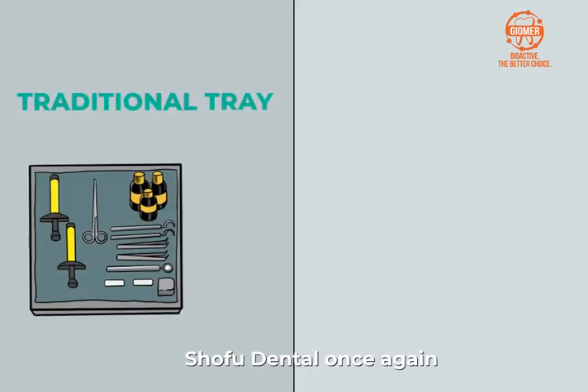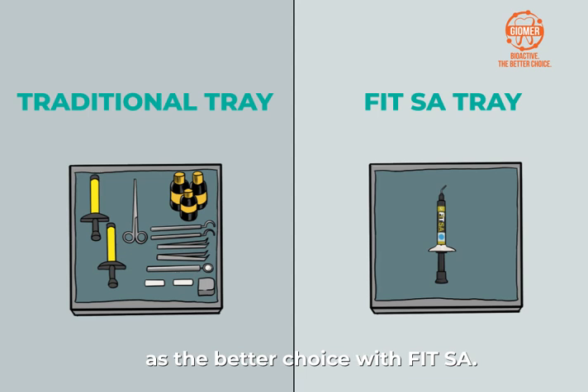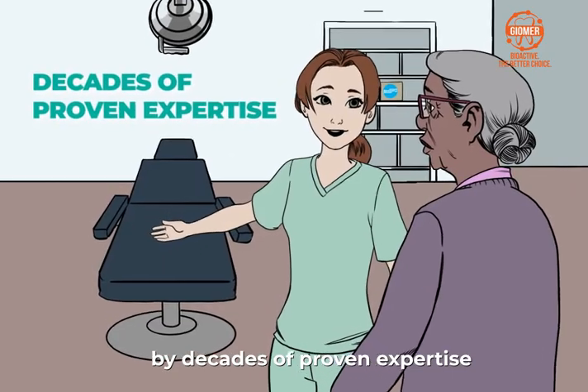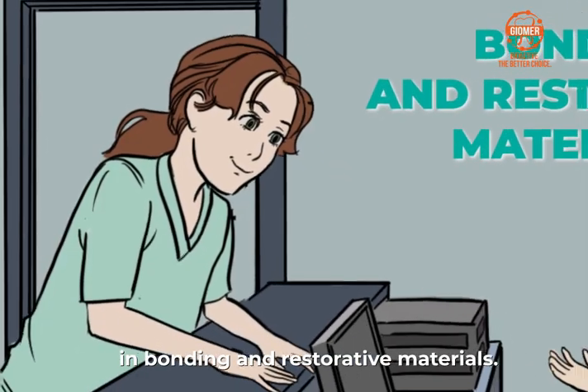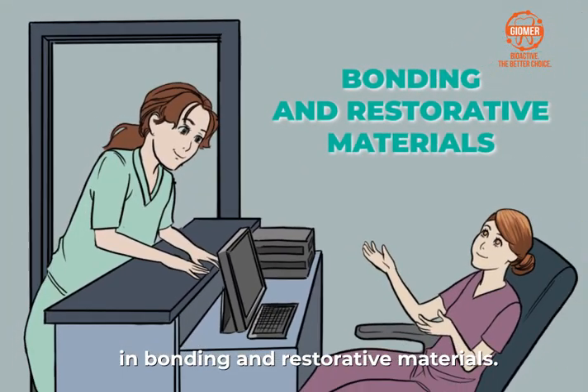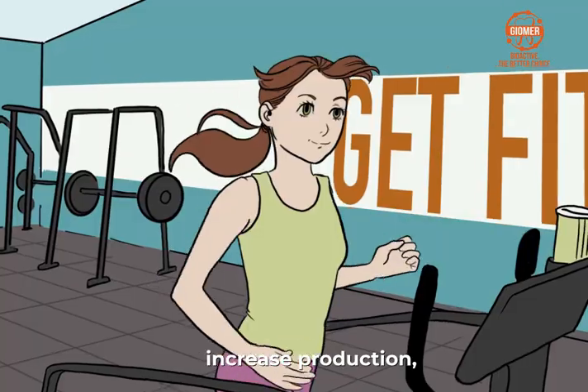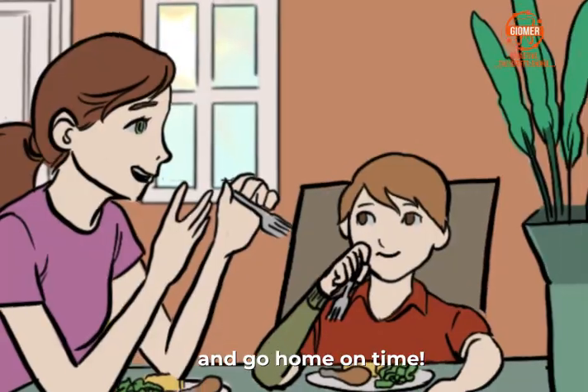Shofu Dental once again sets the standard as the better choice with FIT-SA. This technological advancement is brought about by decades of proven expertise in bonding and restorative materials. Choose FIT-SA as your better choice to serve patients, increase production, and go home on time.